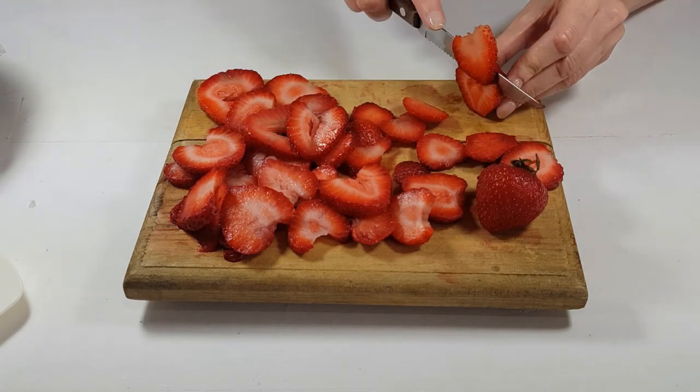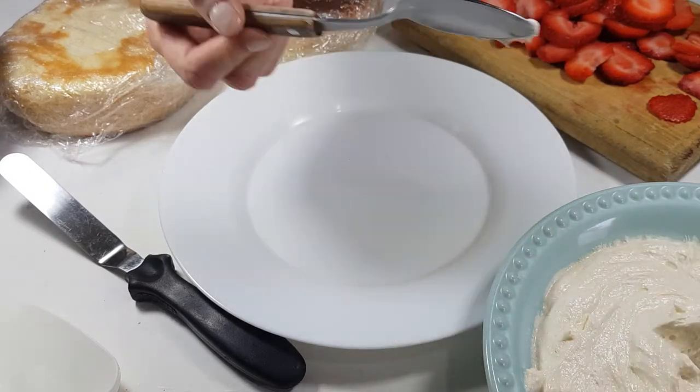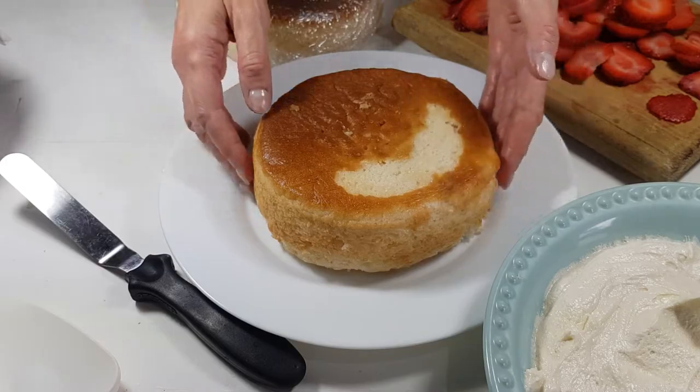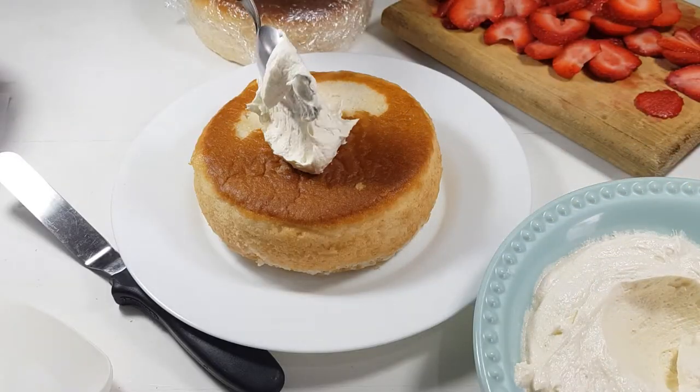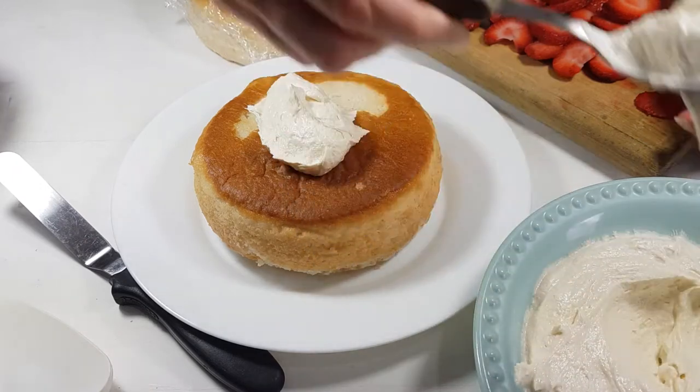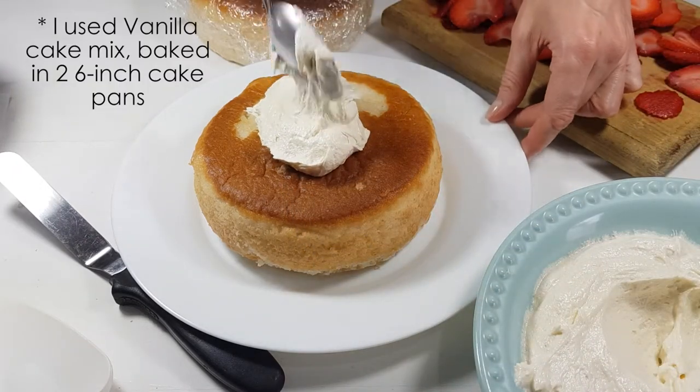Once I've done that, I'm going to be taking this cream cheese frosting — I have the recipe for this one. I'm using a four-ingredient cream cheese frosting, and it's actually really good. It's great for summertime because it crusts, which means it doesn't melt. I'm going to be using two six-inch cakes.